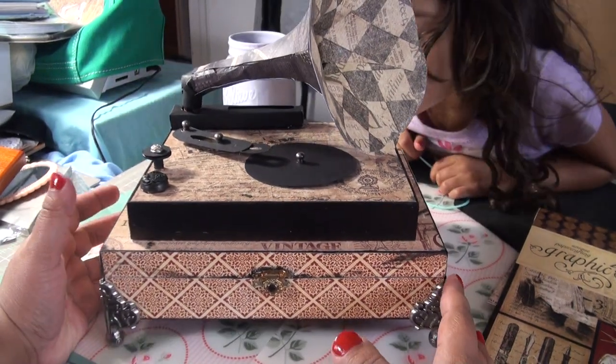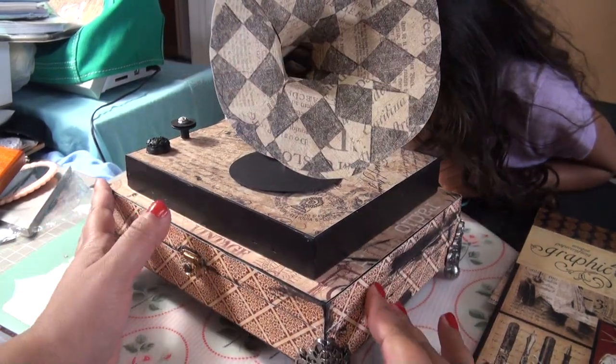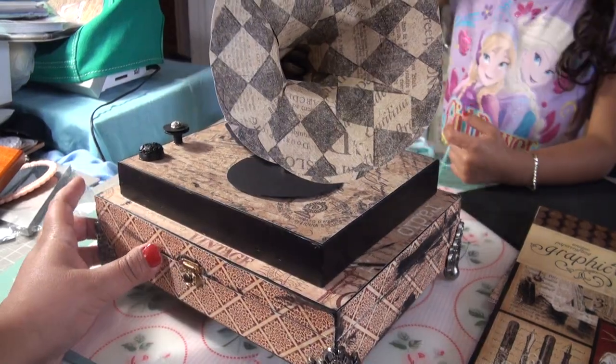So yeah, this is my phonograph project. Thanks for watching!